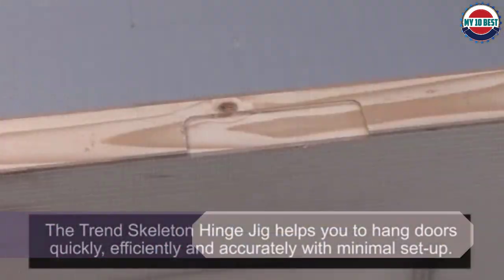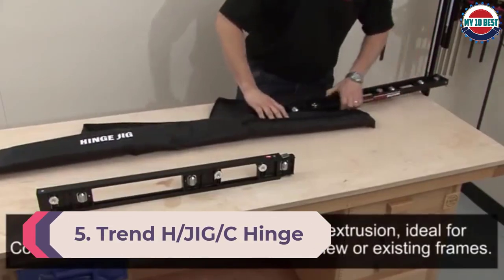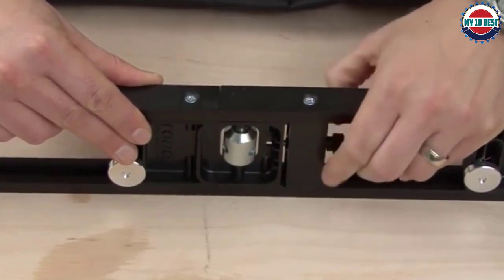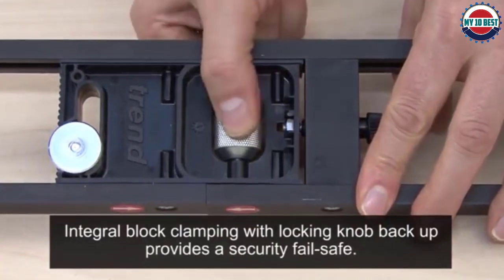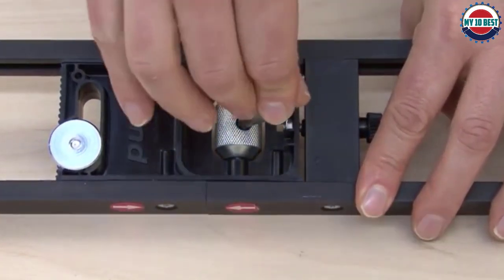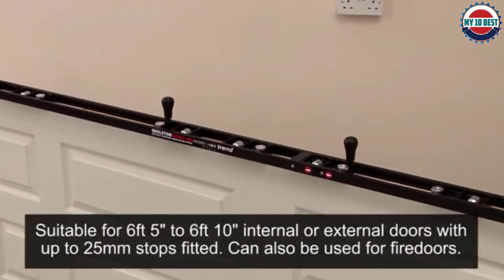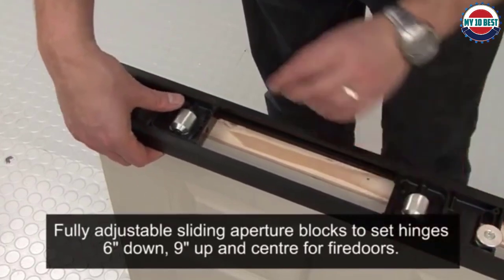Number 5: Trend H/Jig/C hinge jig skeleton. The Trend door hinge jig is a remarkable piece of engineering — most door hinge jigs need to be reset for each hinge, but the Trend can be set to cut two or three hinges at the same time. This makes it suitable for fire doors, which are legally required to have three hinges, and heavy exterior doors. It can also be used with hinges of different widths and thicknesses, with actual hinge position controlled by sliding blocks.